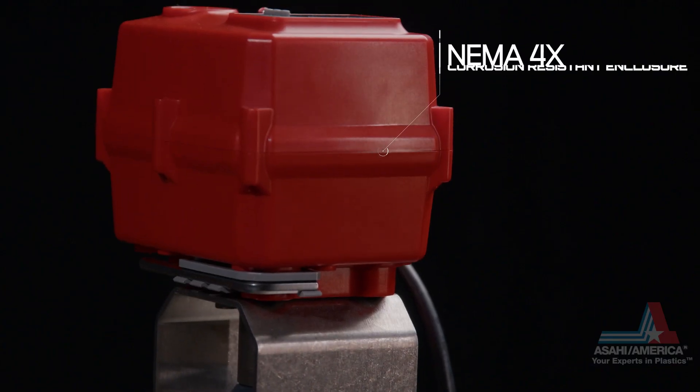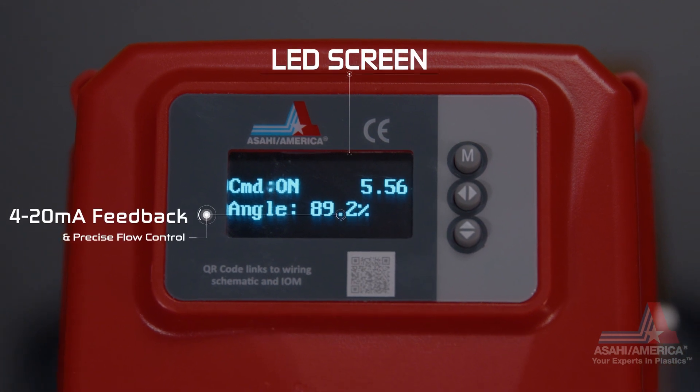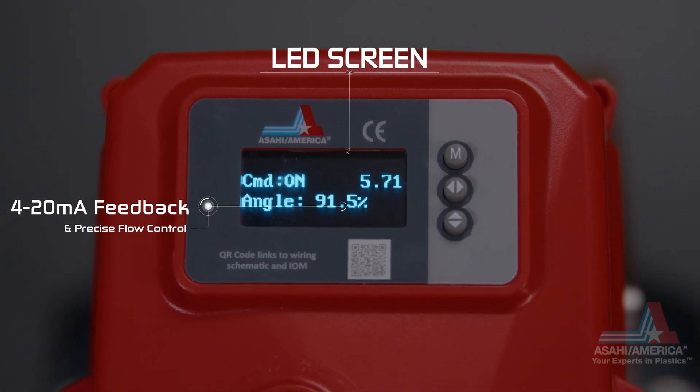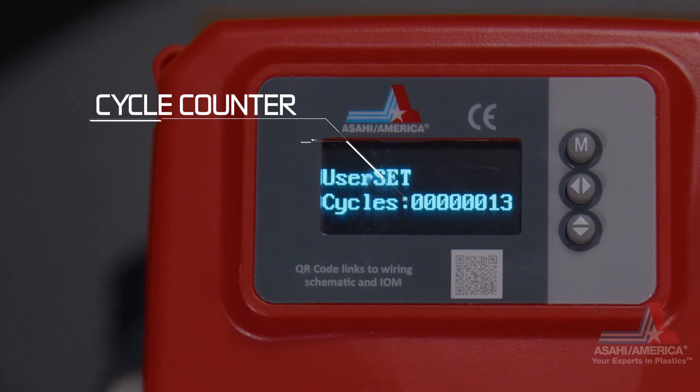Additional features include a NEMA 4x corrosion resistant enclosure, LED screen, 4 to 20 milliamp input/output as an option, precise flow control, fault indication, and cycle counter.